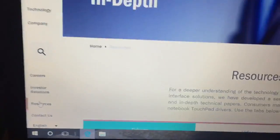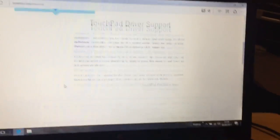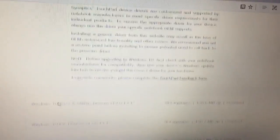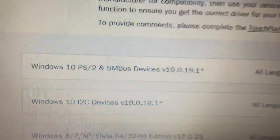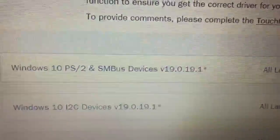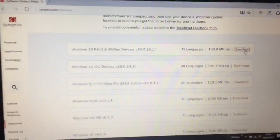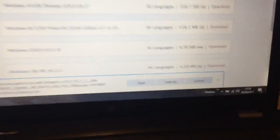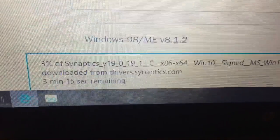On their website, go to the resources section and download the driver. You can also try to get this from your manufacturer if your laptop is a newer one, but in this case this is an old laptop that's no longer supported. You want the top one: Windows 10 PS2 and SM Bus device driver. The version may be different by the time you watch this, but it should work. We'll download that — it's asking us to save it — and we'll wait for that to download.